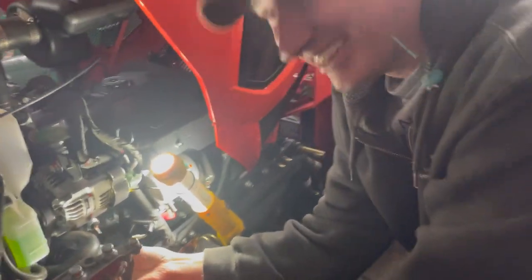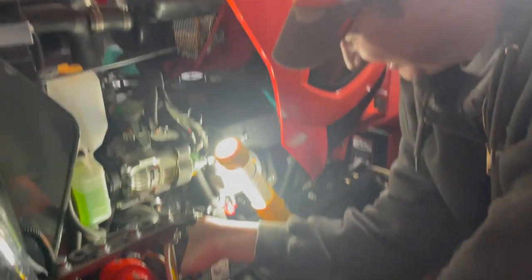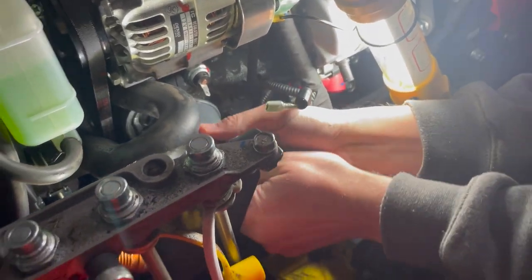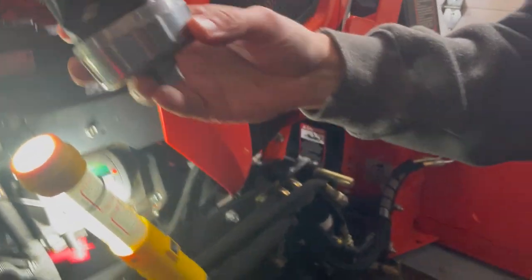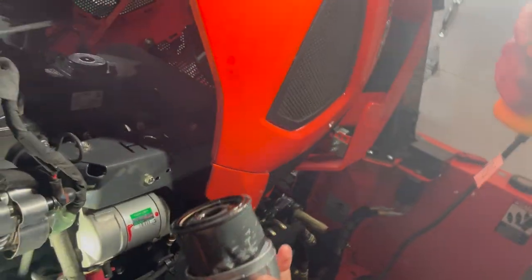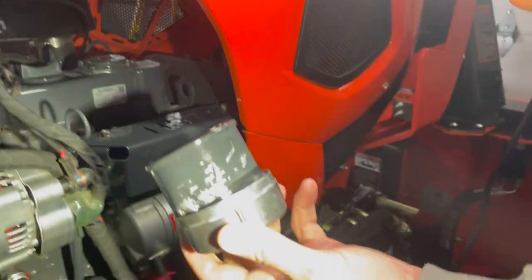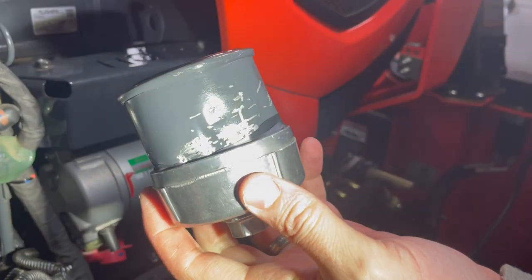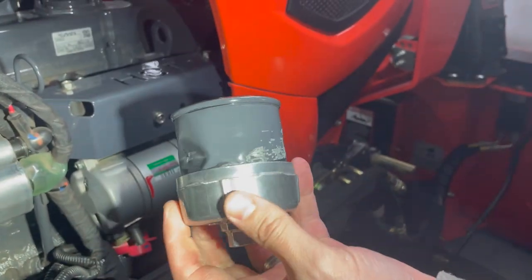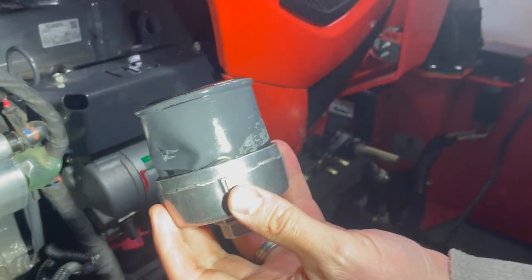Welcome back to the channel. My buddy Andy and I are at his place, and we had some struggles getting this oil filter off. Let's get some decent light on it. Look at this oil filter — it is just mangled. Andy has tried everything, and I told him I think I have a solution, so I brought my tools out here.